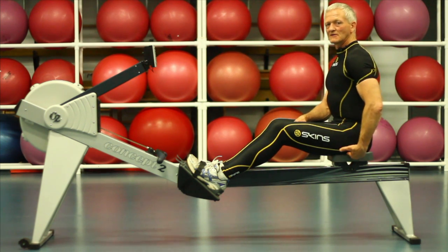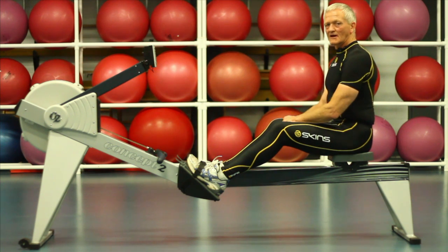The bottom part of the triangle is where the glutes and the hamstrings connect at the pivotal point on the seat bones of the pelvis.